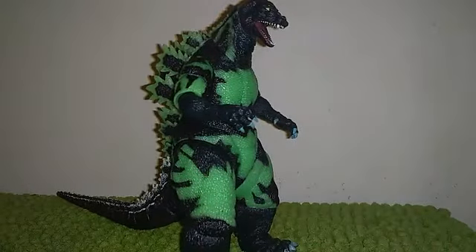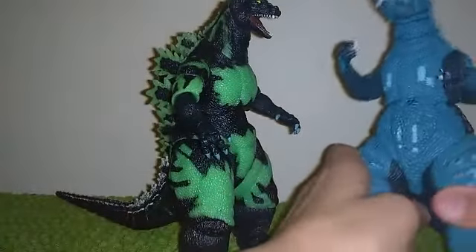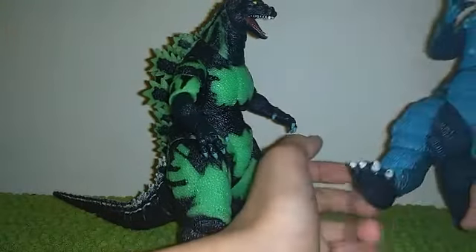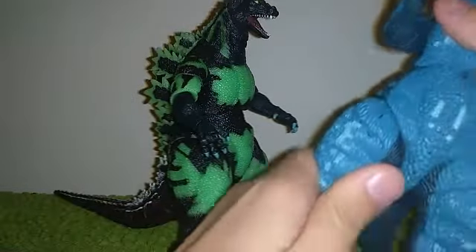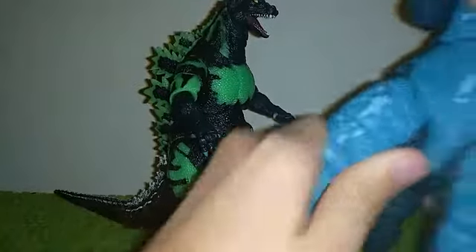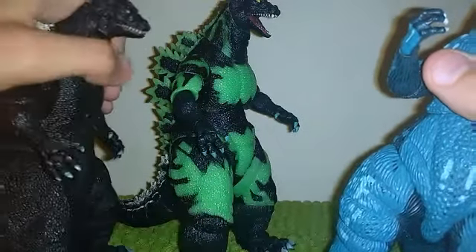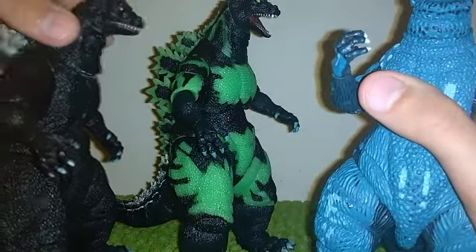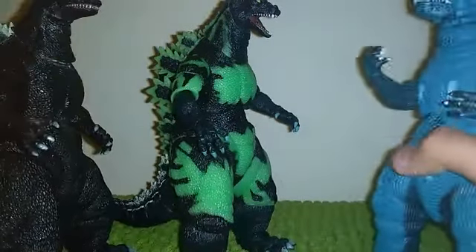Another issue I had with another Godzilla figure — link in the description — was this guy's leg popping off. I was going to make a stop motion and twisted the leg up just one inch and it popped off. But now, interestingly, the leg actually has better range of motion than it used to. If I could go back, I'd tell myself to just pop it back into the ball joint and not glue it or use that nail polish trick.